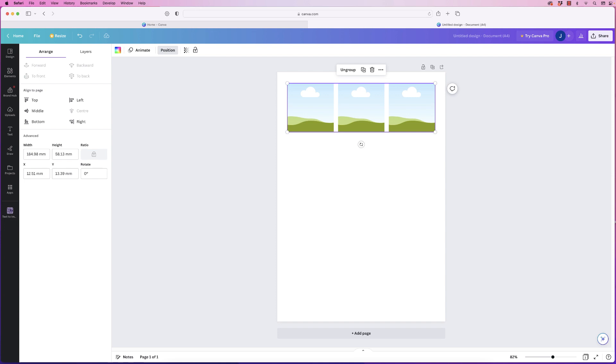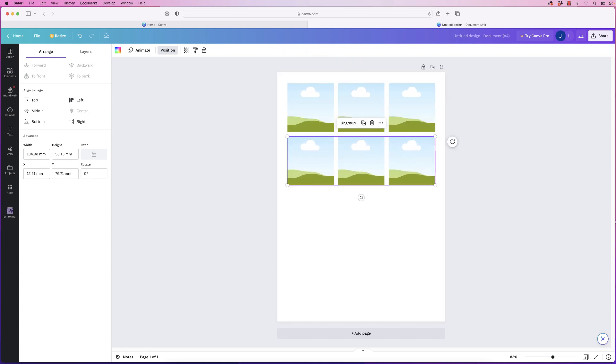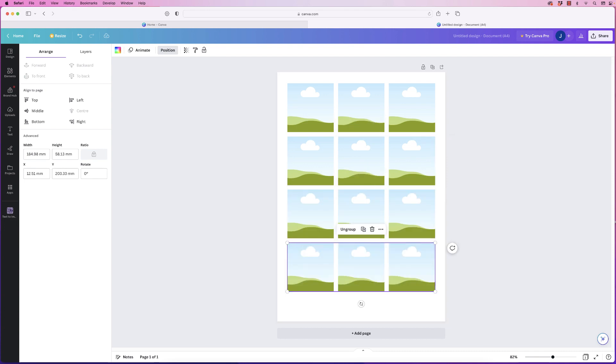Now that they're grouped, I can simply duplicate that group, bring it down, and continue to do that. I'm going to have four rows.